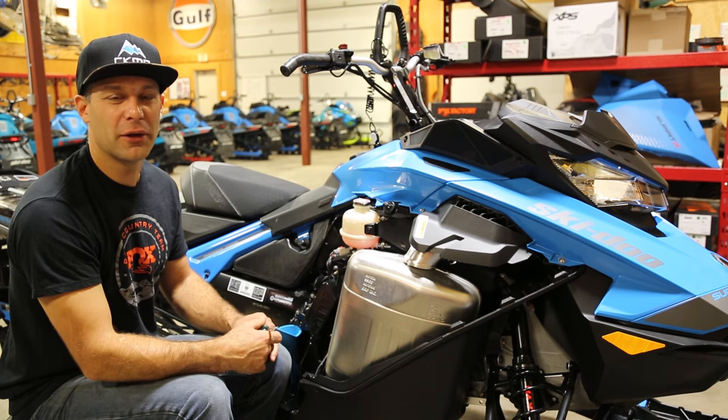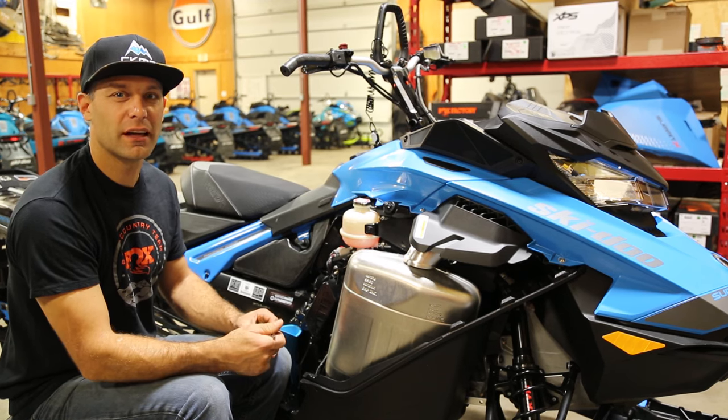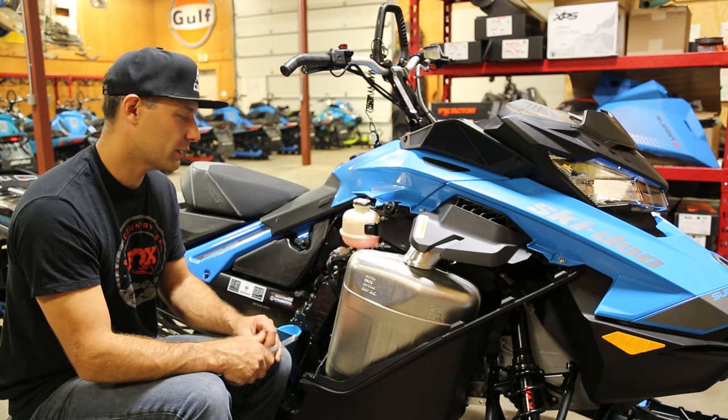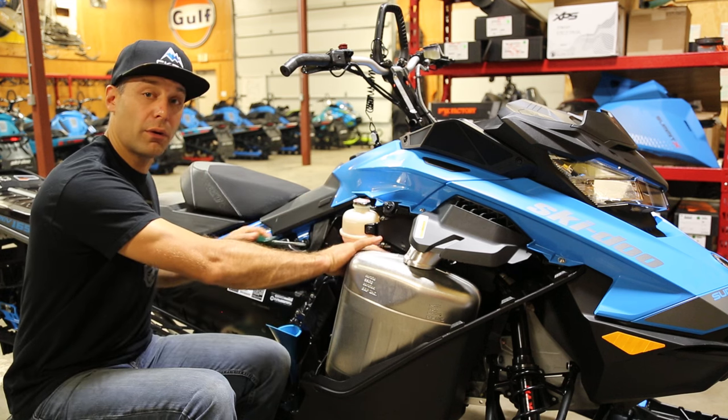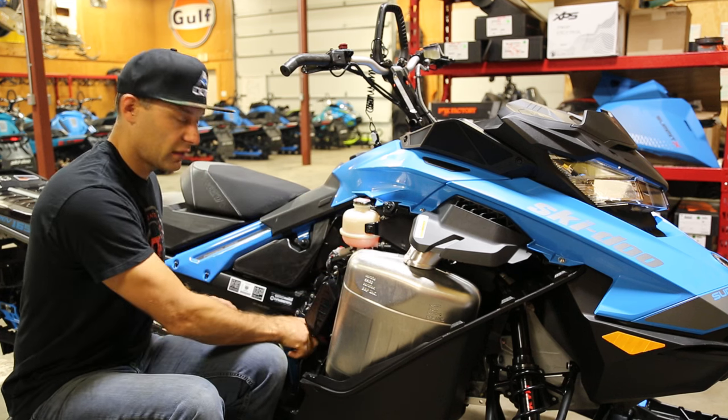Hey folks, Carl Kooster here. I know everybody's getting pretty pumped for the 2019 sled season. One thing we wanted to chat to you a little bit about was some sled maintenance. And honestly, one of the most important things is chain case.